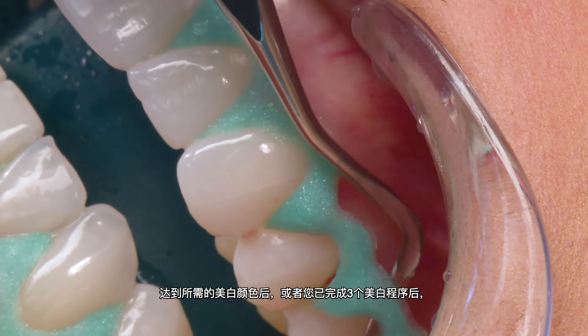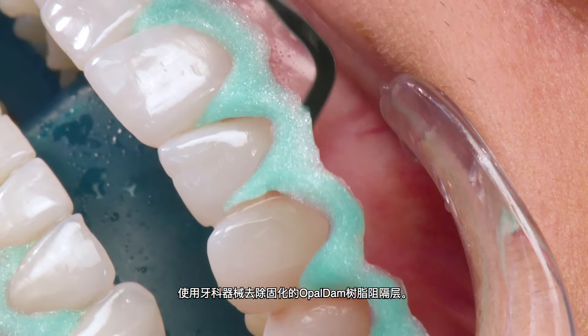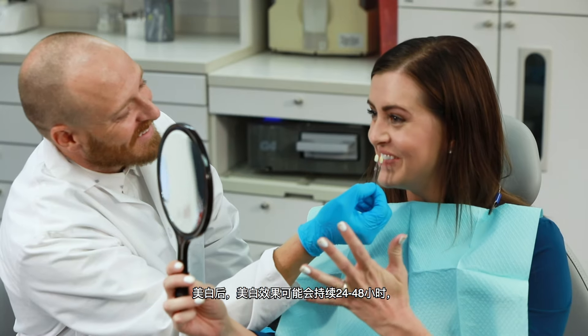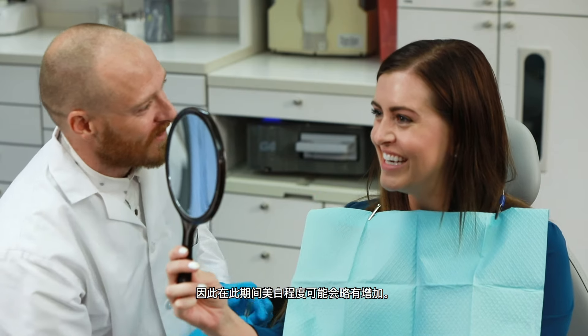Once the desired shade of white is achieved, or you have completed three applications, use a dental instrument to remove the cured Opal Dam resin barrier. Whitening effect may continue for 24 to 48 hours following whitening, so a slight increase in whitening may be realized during this period.